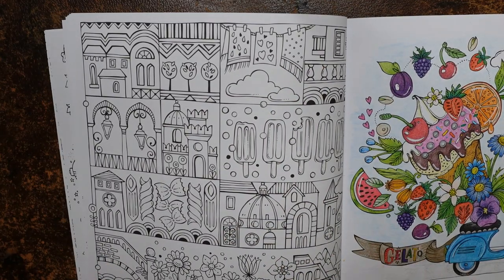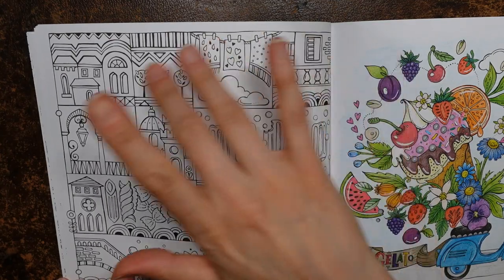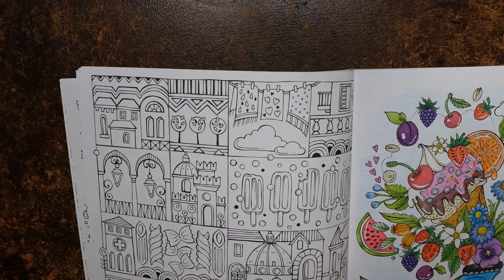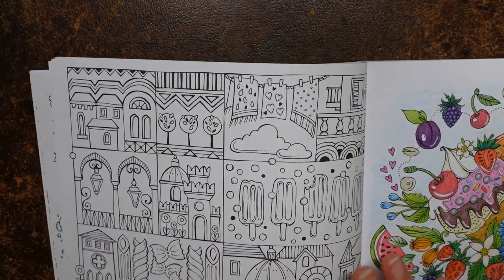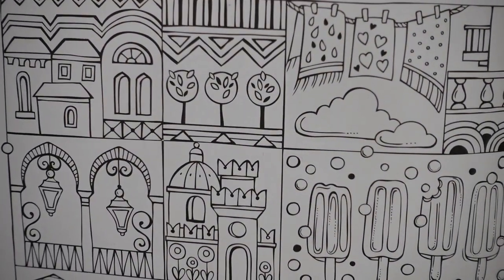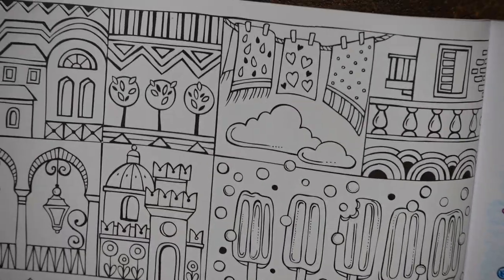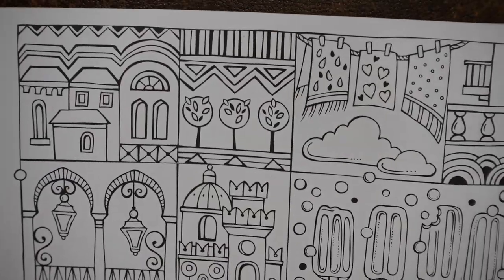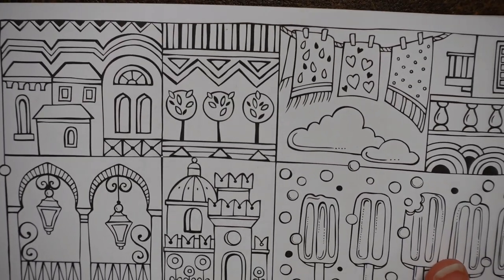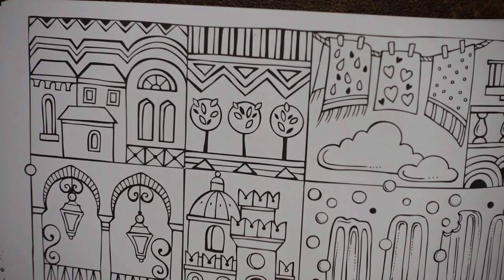I thought it would be fun. This is split into different sections — there's quite a big piece at the bottom. I'm going to start at the top and just work my way through. So we're going to zoom in as much as we can. There we go, and do this picture in the top corner. I'm just trying to move the book — I've got a tripod on my desk right against it, but I think we can do this top corner piece okay.